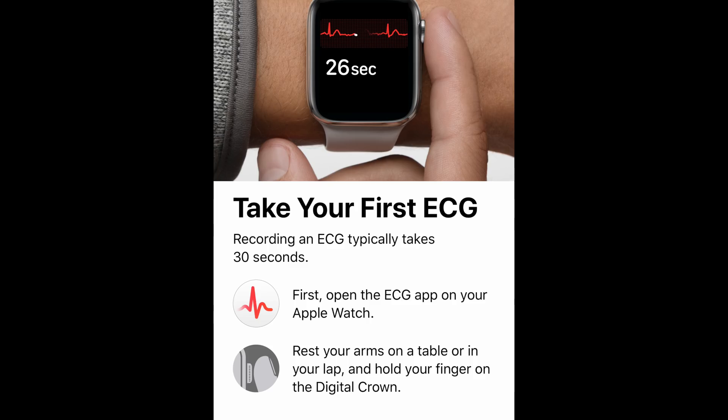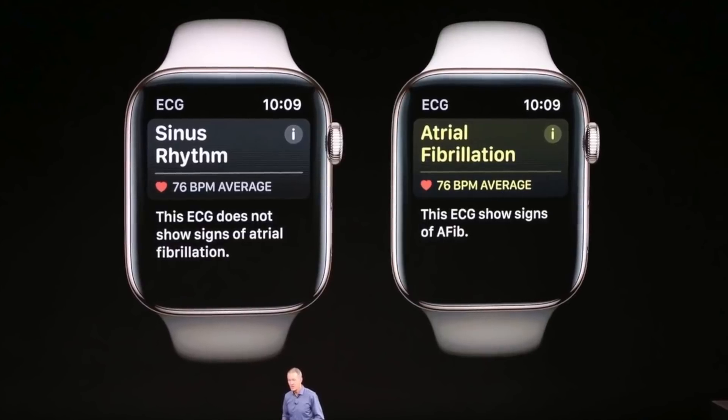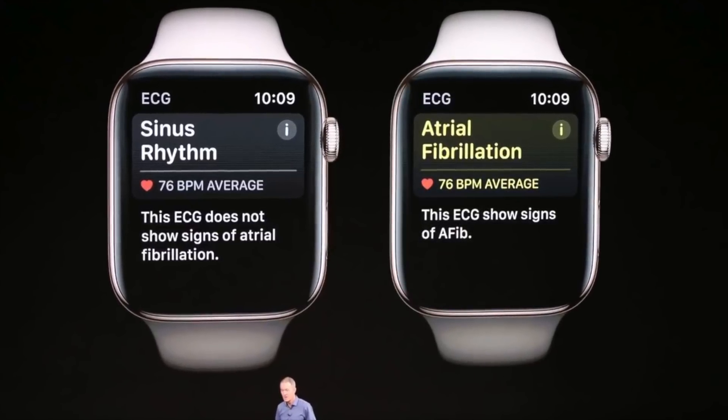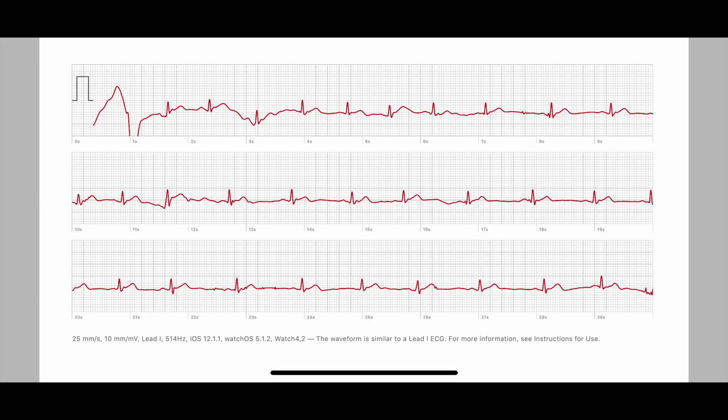The reading typically takes about 30 seconds. The first few seconds while you're moving your arms a little bit won't really count. After the reading, you'll be greeted with one of two conclusions: either that you have AFib or that you don't. All of that data will be synced to the app, where you can review the actual graphs and even export it as a PDF to give to your doctor for further review.